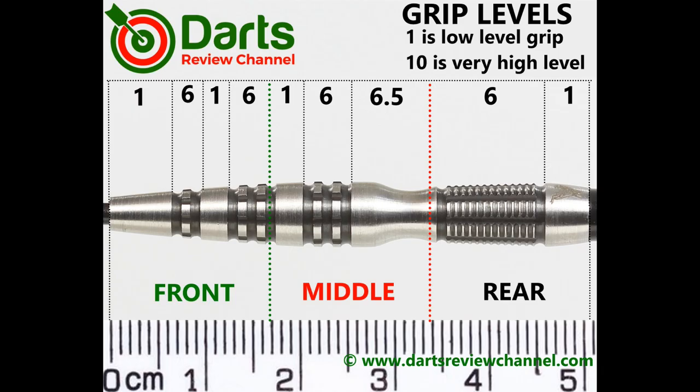It's a mix of grips here. The thin rings at the front with the lateral cuts would probably be grippier if they were wider. The scallop kind of acts as a grip itself and there's also a little bit of grippiness on the rear section, so I'd rate grip at 6.5 out of 10 at most.